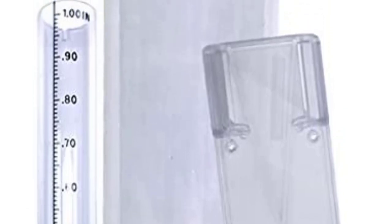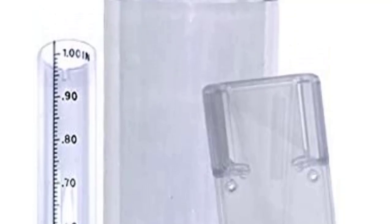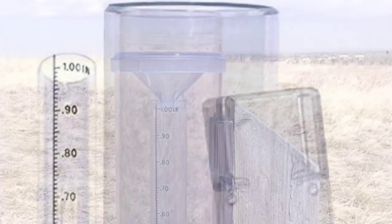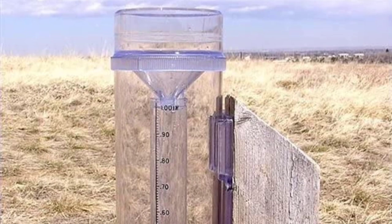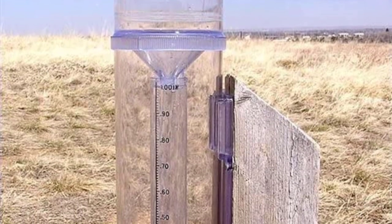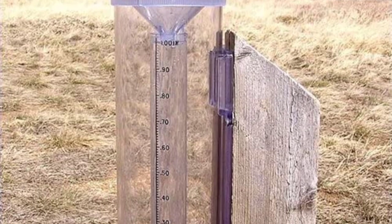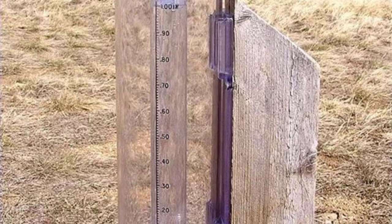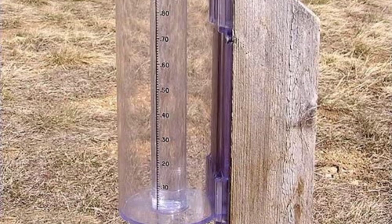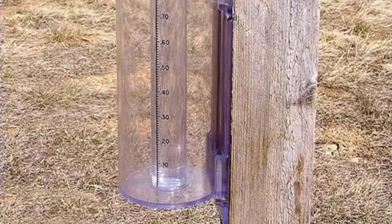The mounting plate is straightforward and secure, and the cylinder slides out easily to take a measurement. This gauge is the only option we tested that works in the winter — remove the funnel and inner tube to capture snow or hail, then melt and measure it. This gauge requires patience and care if you need precise measurements, but it's fun for our nerdy testers to carefully measure each drop. The key is pouring the water slowly so you don't overfill the funnel and spill a portion. If you don't mind working for it, this sturdy, high-volume gauge will reward you with accurate and precise readings.